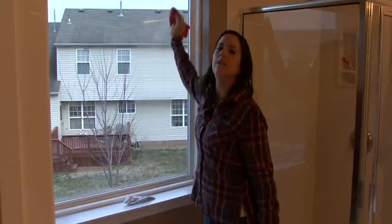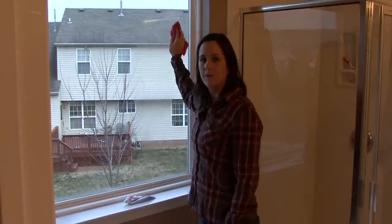I am Rachel Yutuzis and that is how you remove scratches from your windows or from glass.